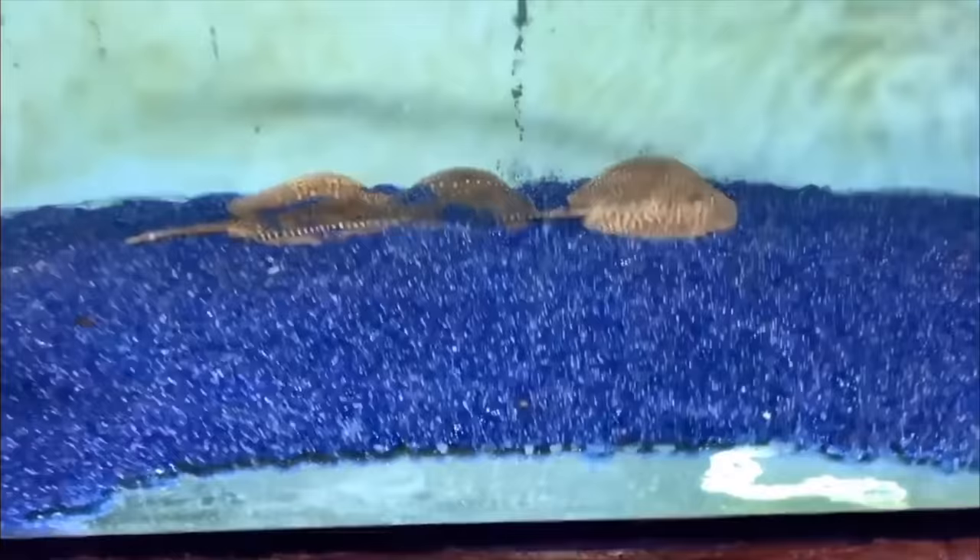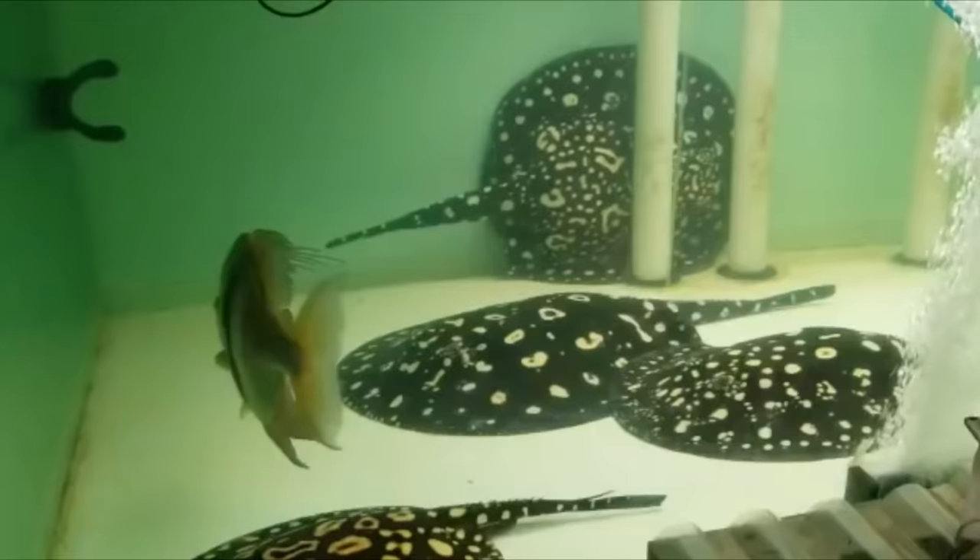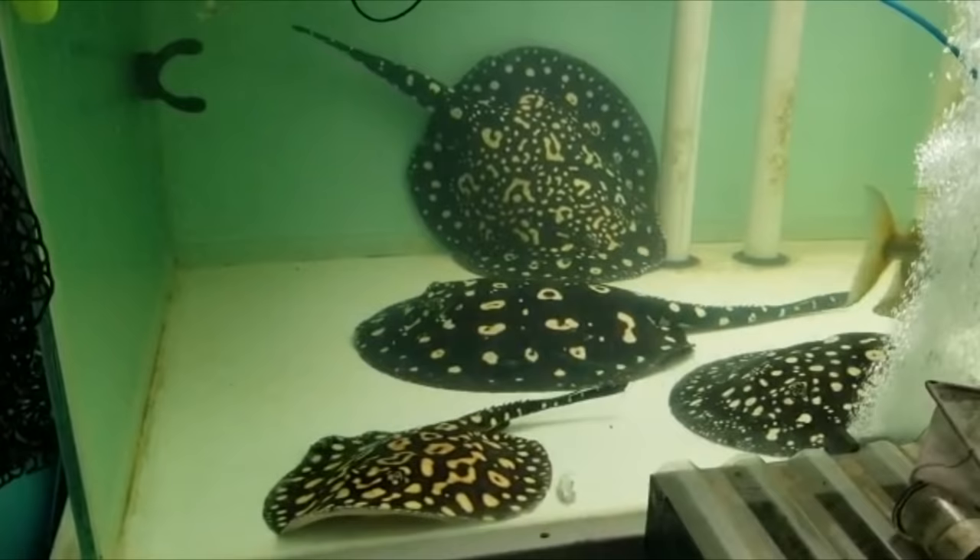Some of the more common smaller ones are the reticulated or the hystrix, which will stay around 10 to 15 inches. The reason I'm stressing size so much is because a lot of times you'll see a motoro — arguably the most common stingray — at your local fish store and want to buy it. The motoro can get up to three feet in diameter, so you'll need a big tank. A black diamond will cost anywhere between $400 to $1,000 depending on size and quality, so you're going to be spending a lot of money getting into the stingray game.